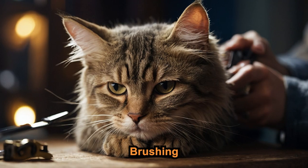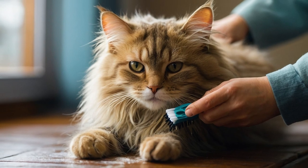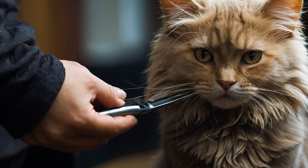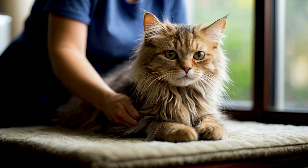Start with brushing. Gently brush your cat's fur to remove loose hair and prevent tangles. Use a brush or comb suitable for your cat's coat type. Brush in the direction of the fur growth and be gentle to avoid hurting your cat.